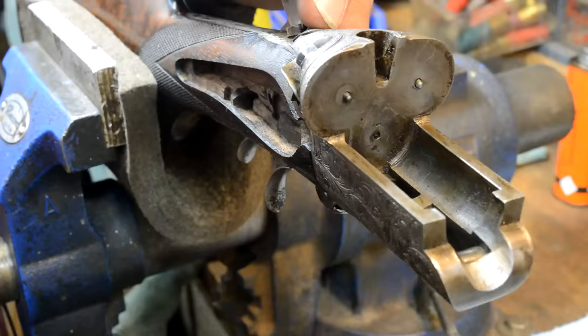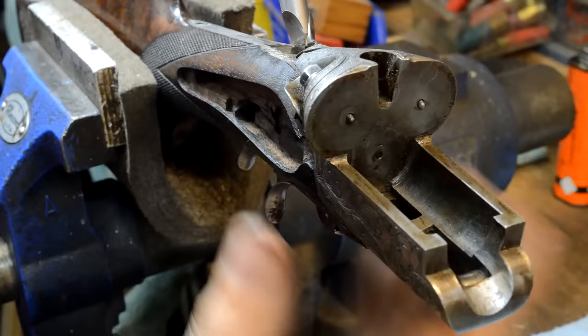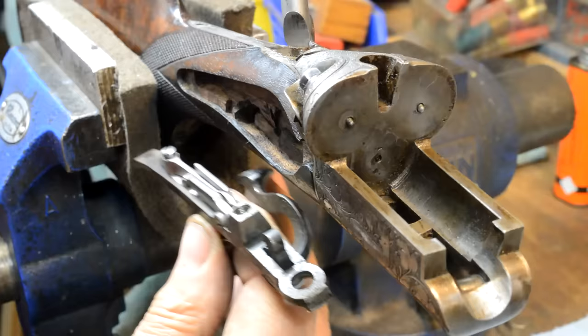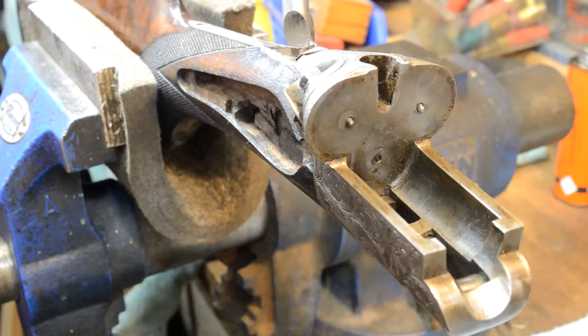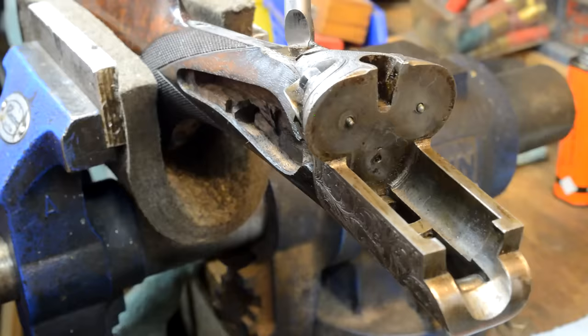I'm just tapping the top of this screwdriver and using that to push the bottom of this out — you can start to see this move. I don't want to go too far, I'm trying to not drop it on the floor. I've popped it out. The inletting is so precise that the slightest amount of wood expansion kind of gets in the way. That came out and there's a piece that hit the deck — it's a spring. That is a honking spring right there, a lot of spring.